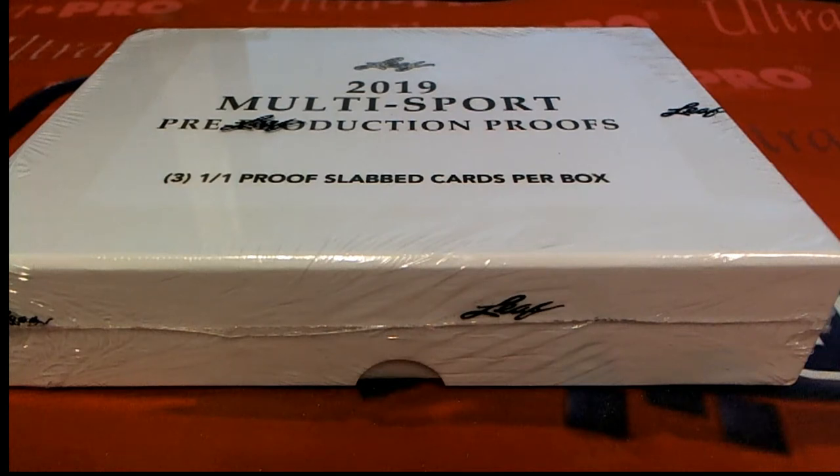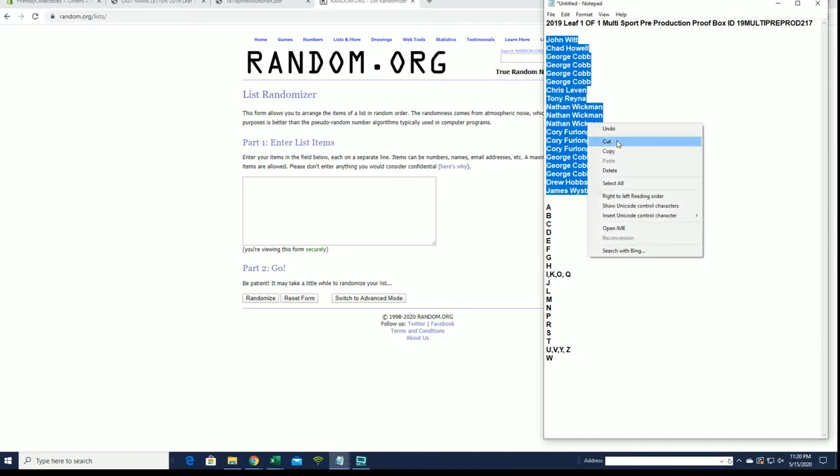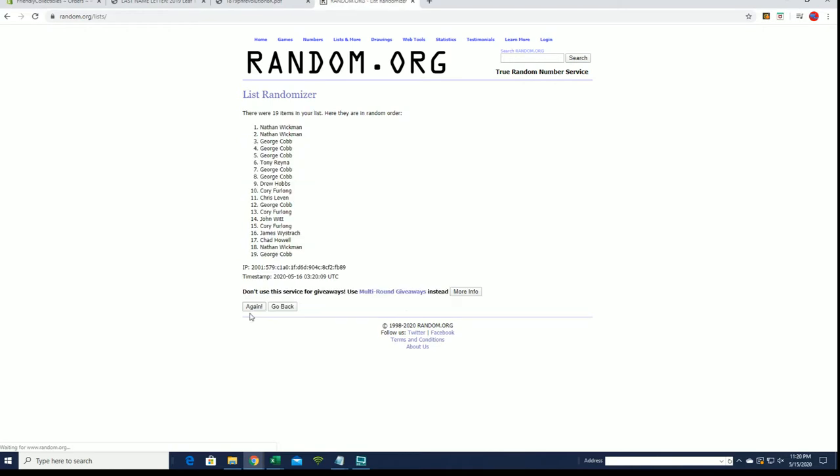2019 Leaf 101 multi-sport pre-production proof box number 217 — look out for that guy. All right, John W to James W, let's get it. 19 roll names and letters, seven times each.